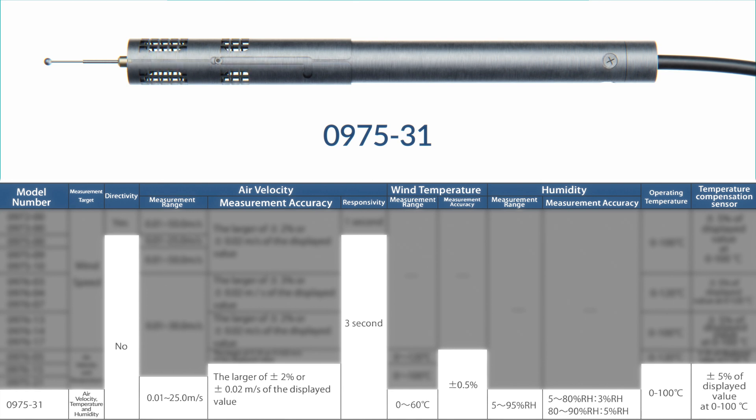The most advanced omnidirectional model is the 0975-31, capable of measuring air velocity, temperature, and humidity. Air velocity ranges from 0.01 to 25.0 meters per second, accurate to plus/minus 2% or plus/minus 0.02 meters per second every three seconds. Temperature is measured from 0 to 60°C with plus/minus 0.5% accuracy. Humidity ranges from 5 to 95% relative humidity: plus/minus 3% for 5–80% RH and plus/minus 5% for 80–90% RH. This probe is excellent for complete environmental studies.